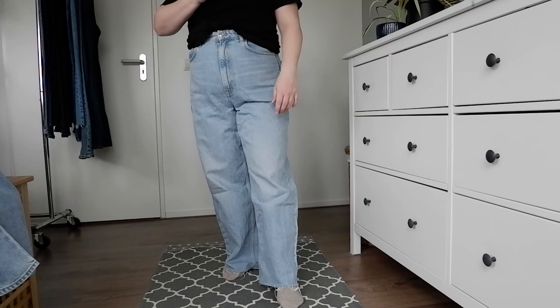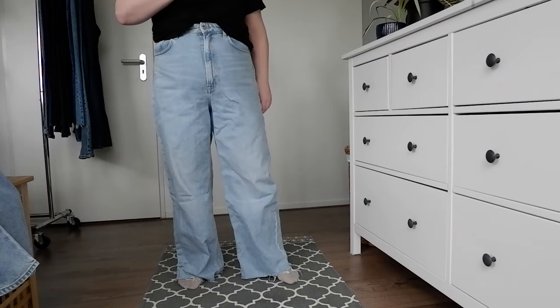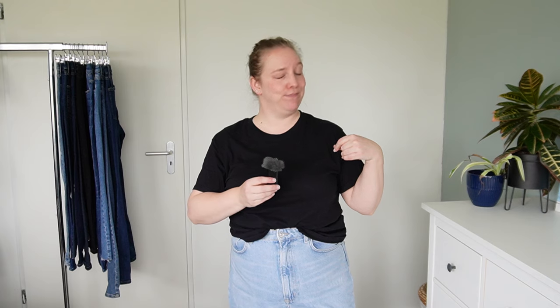Now we're getting to the wide leg pant section — I deem these my fun pairs of jeans because I don't tend to wear them that often. These are the pair I wear the most of the wide legs. I lived through the late 90s and early 2000s when wide leg was all the rage, and as a short girl the puddles and soaking up rainwater into your pants still gives me nightmares. So I only wear these if it's nice weather with flat shoes. I cropped these myself because they were about five inches too long for me — they're H&M, and I really enjoy them. These are a very fun summer pair.